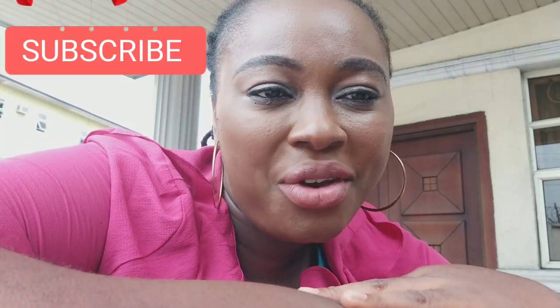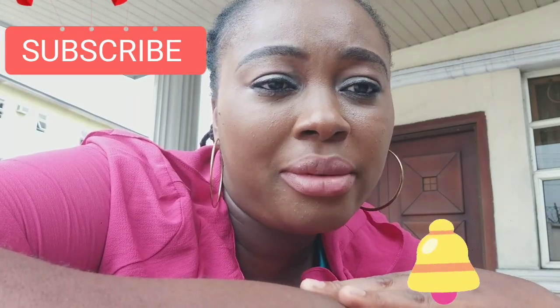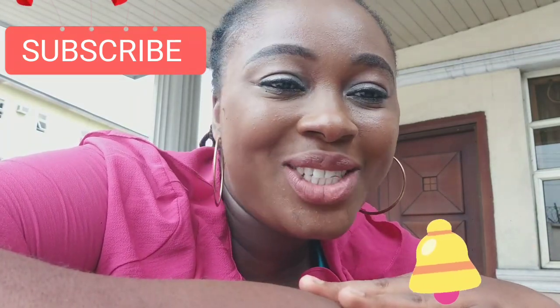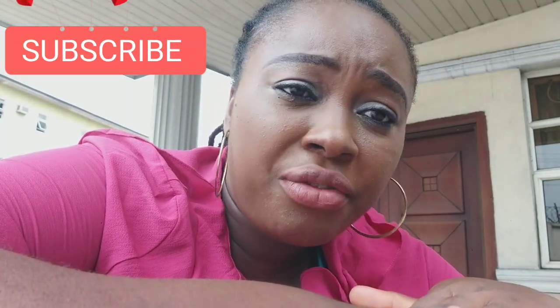But before I show you, I would love you to please consider subscribing to my channel if you have not yet subscribed, and also don't forget to hit the notification bell so you'll always be notified whenever I bring new videos like this. If today is your first time stopping by my channel, welcome!